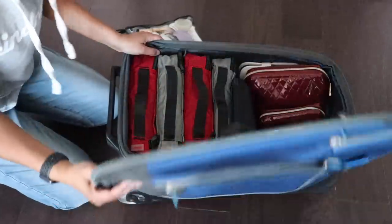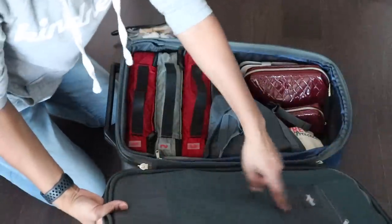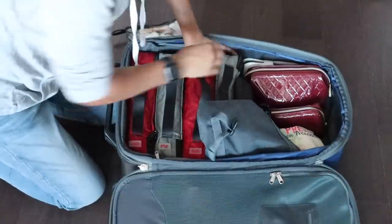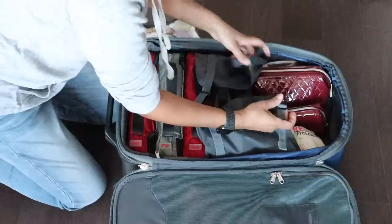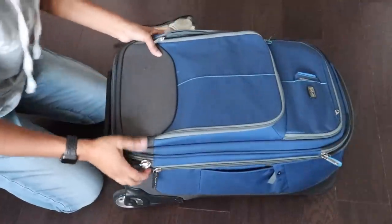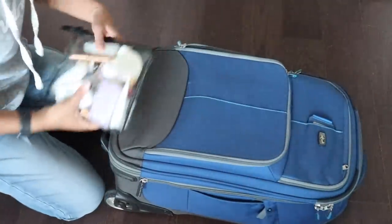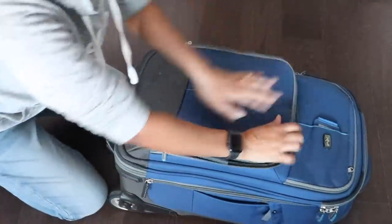So when I put my shoes — my one pair of dressing shoes — in the lid of the suitcase, we're going to go ahead and close this up. I'm going to put this liquid stuff in here before I go through security. There we go.